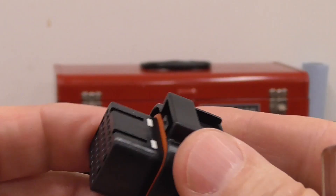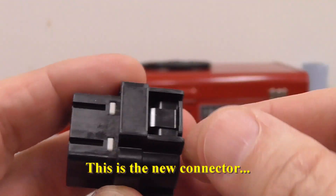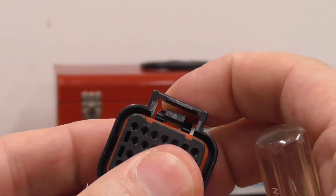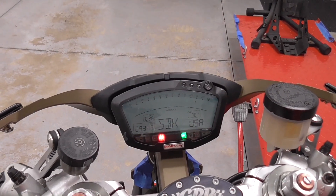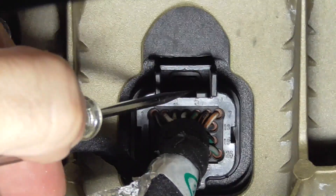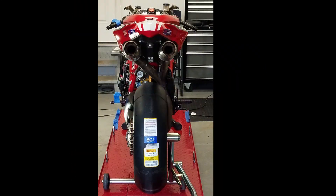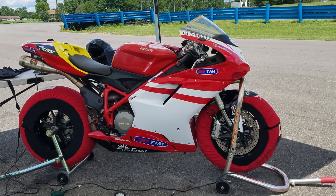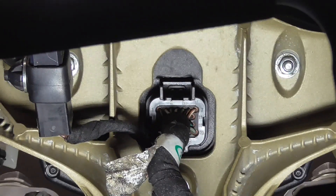The first thing I want to do is show you what's actually broken on the stock connector — it's this locking tab here, it broke off. This gets pushed in, and if you look at it from this angle you can see that is the actual tab that mates and locks it into the actual dash. This is where the tab is supposed to be on this one and it's broke. This is primarily a track bike but I've used it on the street a lot, and I switch it back and forth — I guess I just switched it one too many times and it decided to break on me.